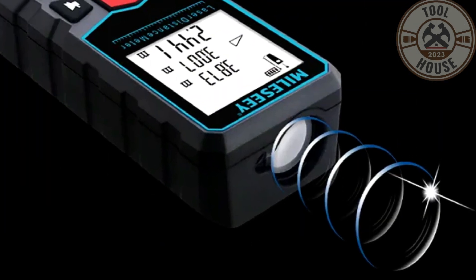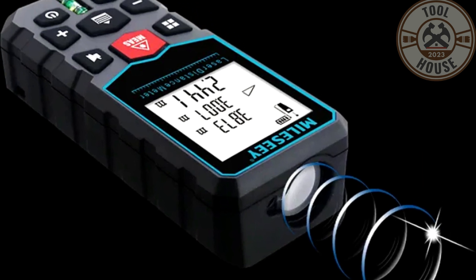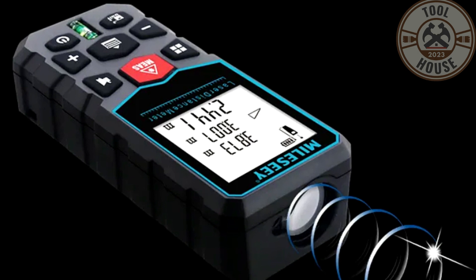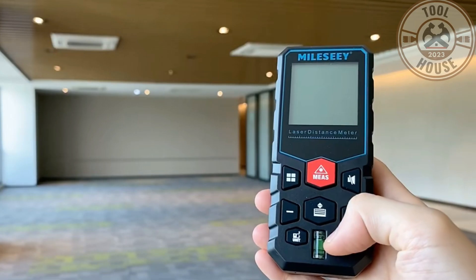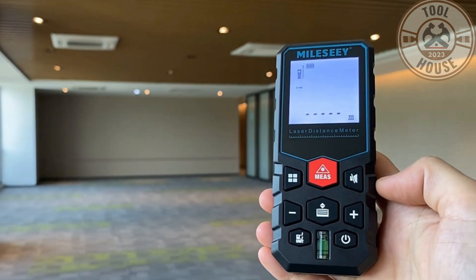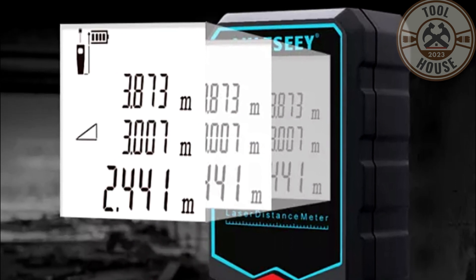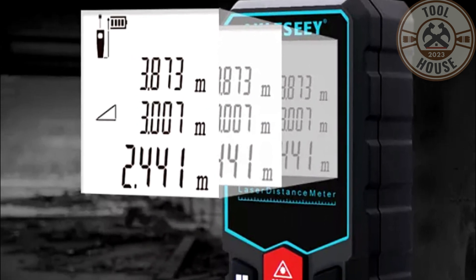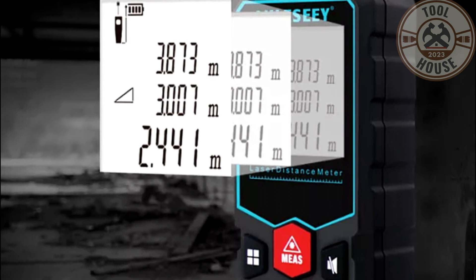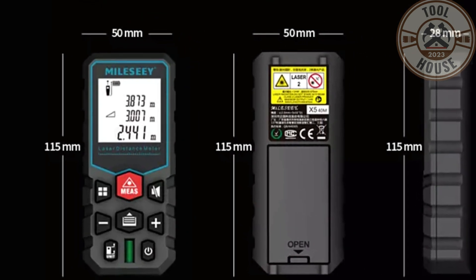The Milesi X5 is a laser distance meter that uses a red laser beam to provide precise and rapid measurements of up to 100 meters. It features a compact and ergonomic design with a sturdy plastic body and rubberized buttons. Additionally, it boasts a 1.6-inch LCD screen with backlighting, making information clear and easy to read. It is powered by two long-lasting AAA batteries.